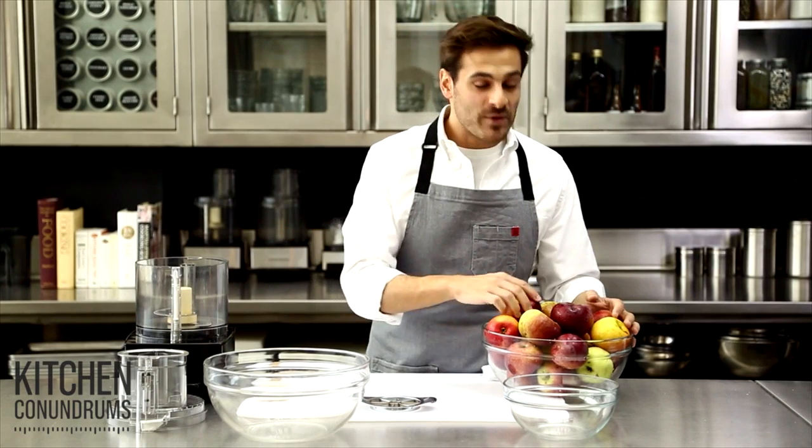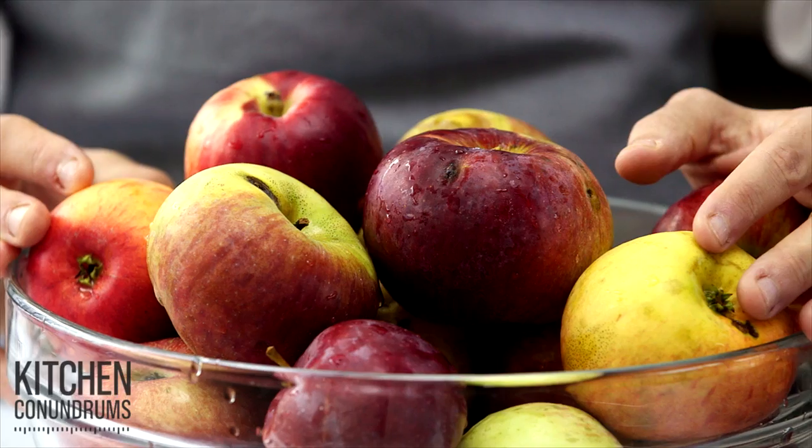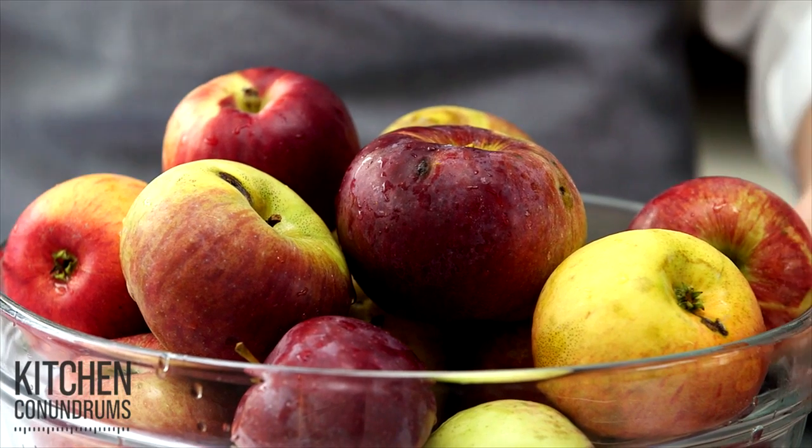Hey everybody, Thomas Joseph here with another kitchen conundrum. We've all had this problem — it's the time of year, it's autumn, and apples are abundant. If you've gone apple picking with your family, I'm sure you have an excessive amount and you need some clever ideas for all of those apples.